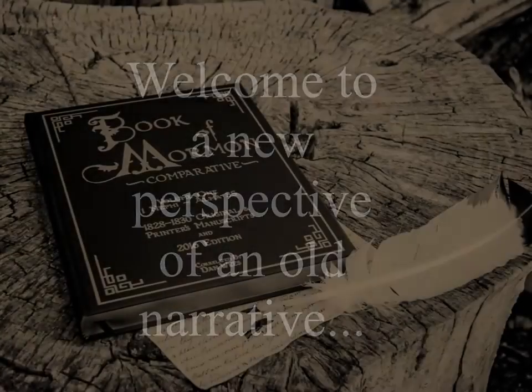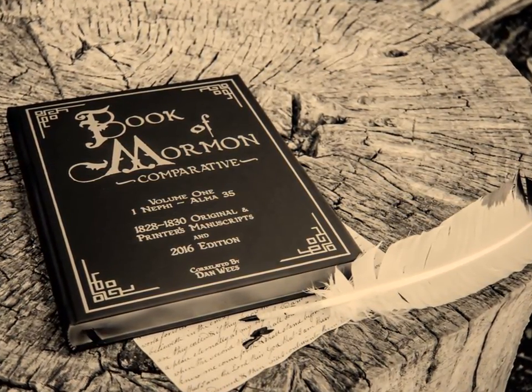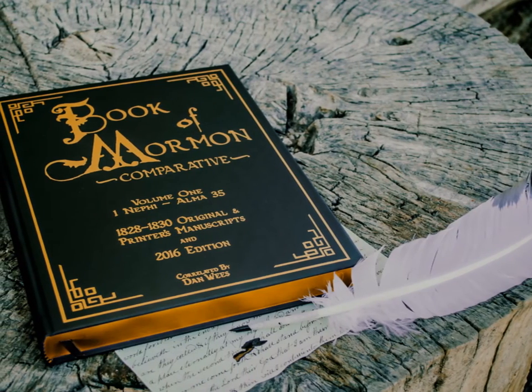Hello, my name is Dan Weiss, and this is a video primer about the Book of Mormon Comparative, or as I sometimes like to think of it, the triple combination Book of Mormon.